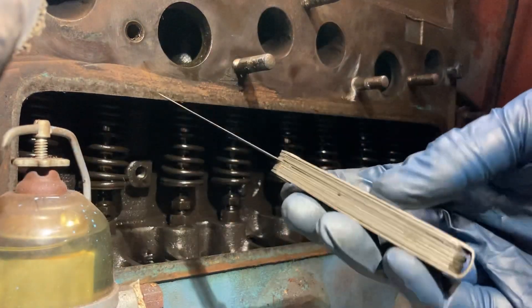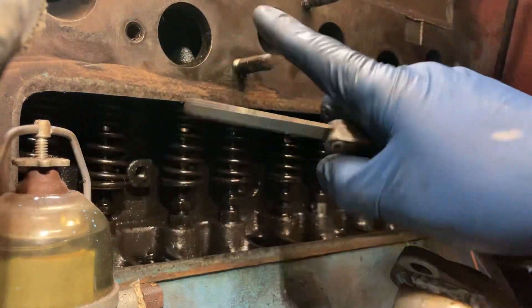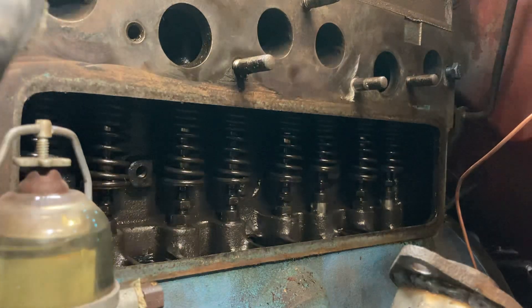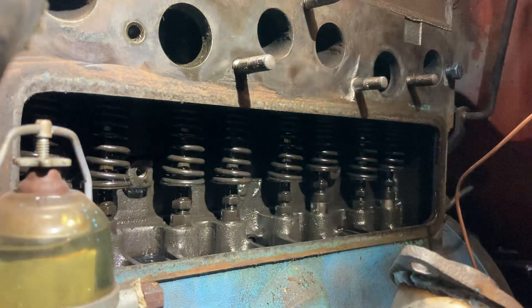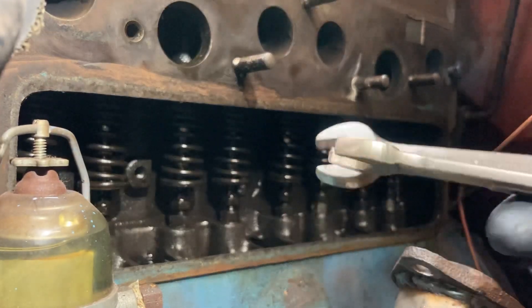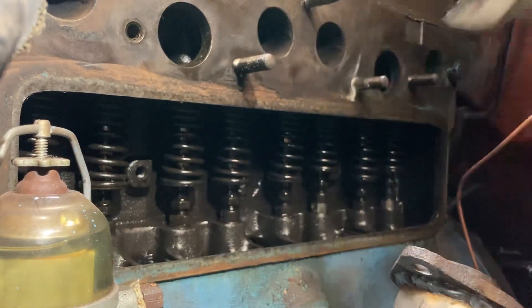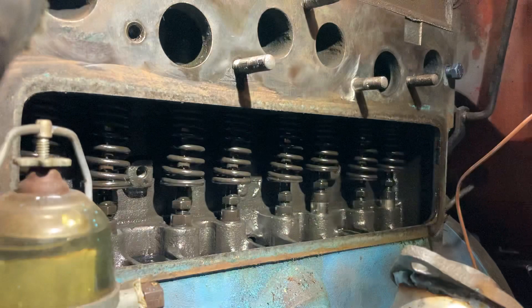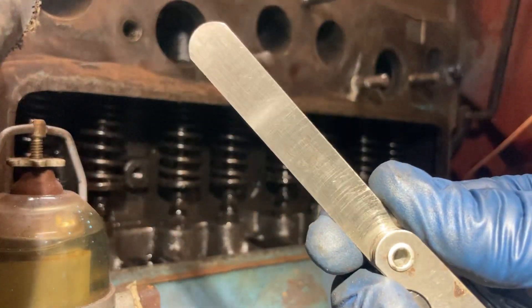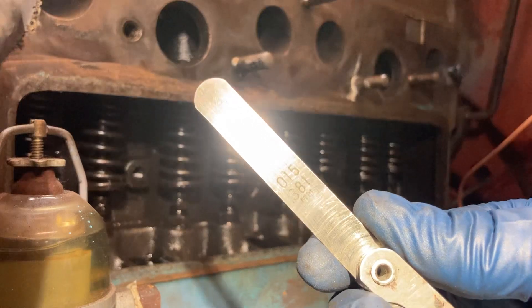You'll need a feeler gauge. On the cylinder head on this engine it says 14 thousandths for intake and exhaust, but most people if you read online now are just doing 16 thousandths for both. So that's what we're going to do. You'll need two half inch wrenches — in this case I have a half inch and a 13 millimeter — and I'm actually going to split the difference and go with the 15 thousandths feeler gauge.